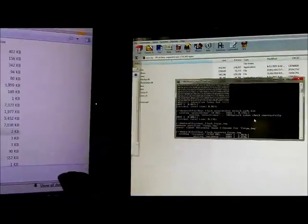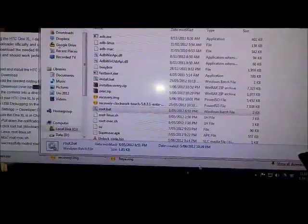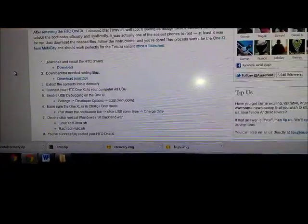While it's rooting, a command window will come up that will show some processes it's going through. That was for rooting your phone.